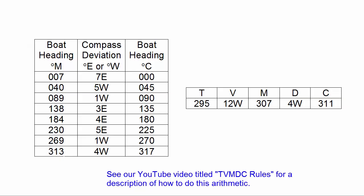In the deviation table, our magnetic value of 307 falls between 269 magnetic and 313 magnetic. 307 is about 9 tenths of the way between those values. 269 represents 1 west deviation and 313 represents 4 west deviation. Since we are approximately 90 percent of the way between them, we choose 4 west as the compass deviation. Back in the TVMDC table, we put 4 west in the D column, which adds to the 307 magnetic to give 311 compass degrees — the instruction we give to the helmsman.